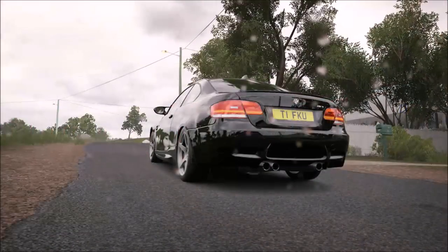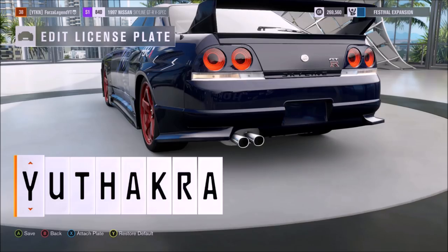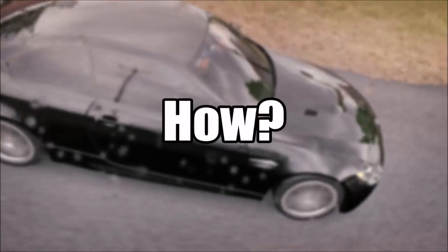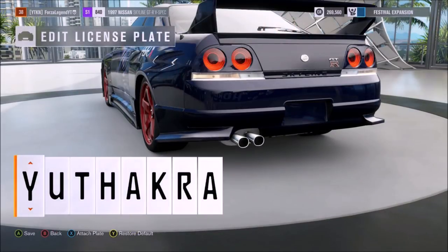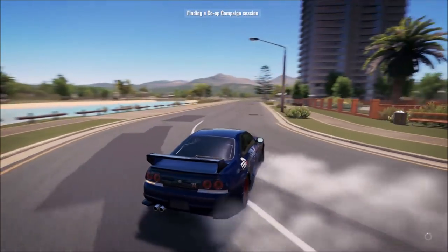Number five: removing the plate. I get many people asking me how I get UK license plates on my cars. The truth is that you remove the license plate and then apply a UK plate vinyl on the car. But how do you remove the plate? Easy — on the bottom left of the screen you can see that X has 'Remove Plate' next to it. Just press X, and there you go — now you can finally drive your car without the Horizon plate on it.